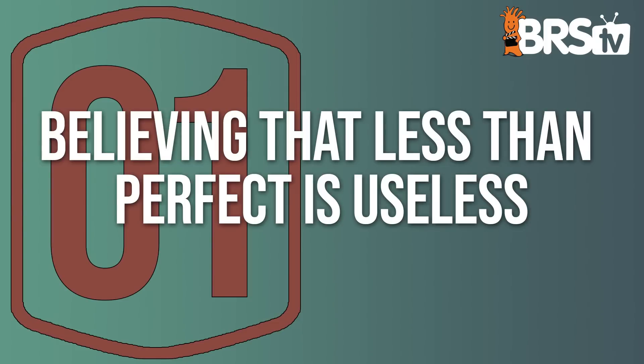Elliot from Marine Collectors is here to share more of his great wisdom with 10 missteps in biosecurity. How are you gonna mess this up? There's lots and lots of ways. An added point up front: misstep number one is believing that less than perfect is useless.